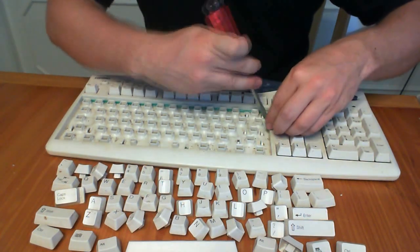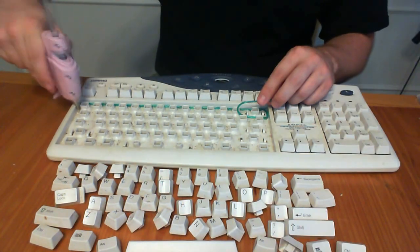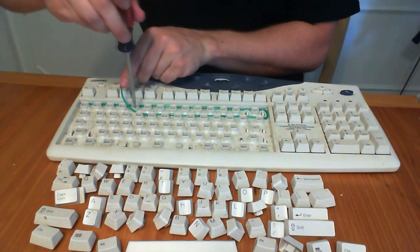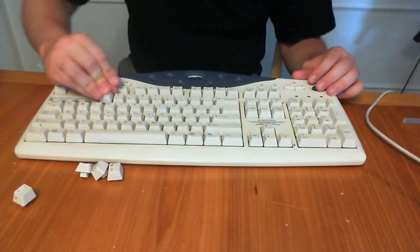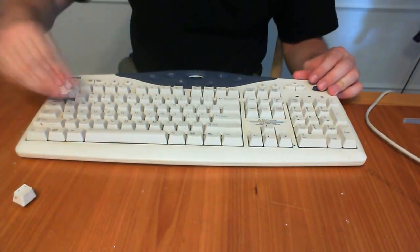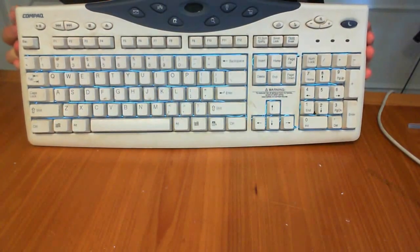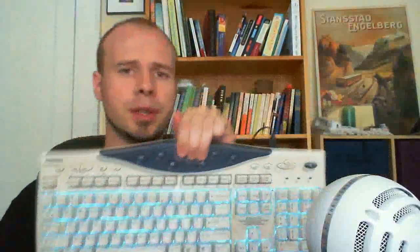Once you have all the keys removed, start zigzagging the EL wire around the keys. You can hold the EL wire into place by putting down dabs of hot glue every couple keys. After you've got it the way you want it, you can replace the keys and plug in the keyboard to see how it looks. Now you should just be able to plug it in and watch it light up.